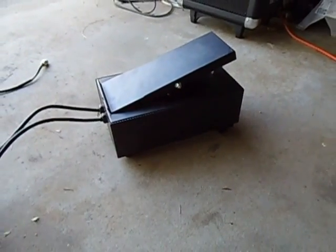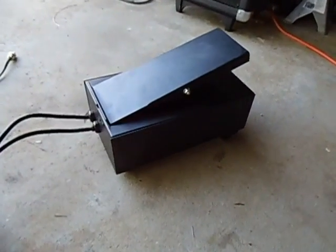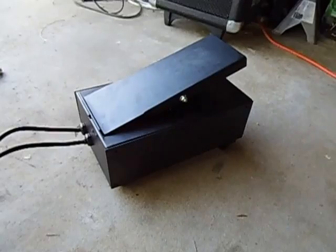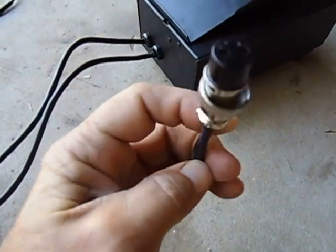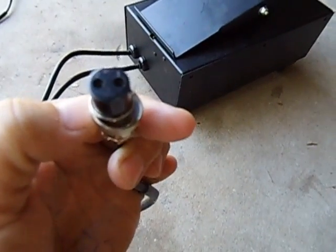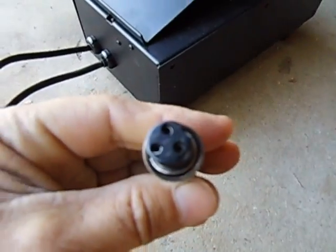I'd like to share some information. This is a tick pedal I bought on eBay. I'm going to show you what it is and what it's actually doing, as this thing is not really working all that well for me. It's got two connectors - a two-pin connector and a three-pin connector as well.